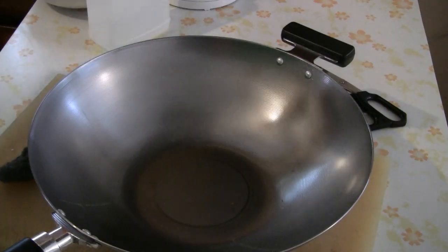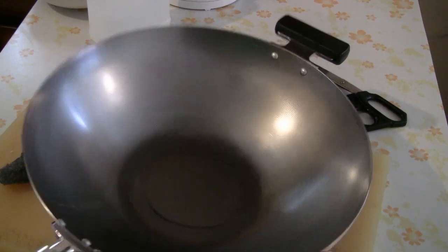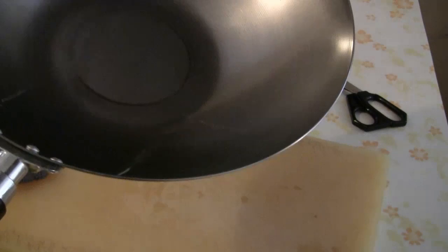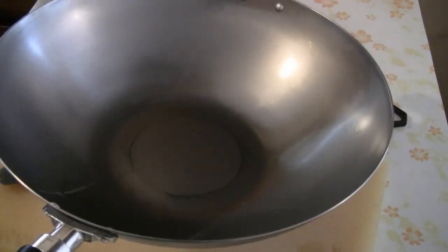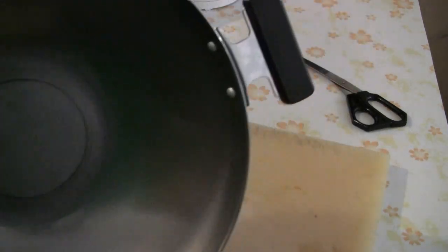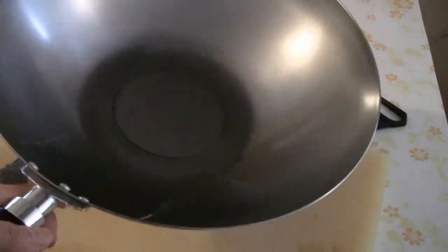I'm really happy with it. This is a very nice looking wok. I've owned some woks before, but this is the nicest one I've come across. As you can see, this wok is evenly centered. It's got a nice flat bottom, so you can cook on an electric stove. It's sturdy, it's got a nice handle — and actually it has two handles: one for carrying and one for flipping things. You can deep fry in it as well.